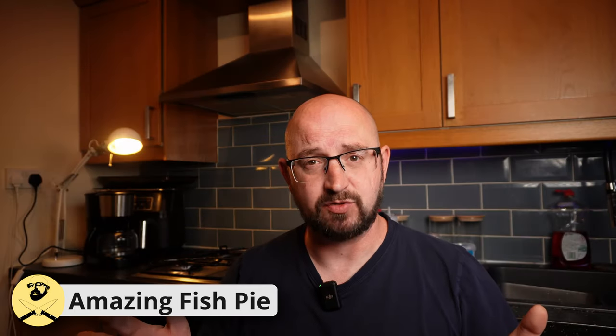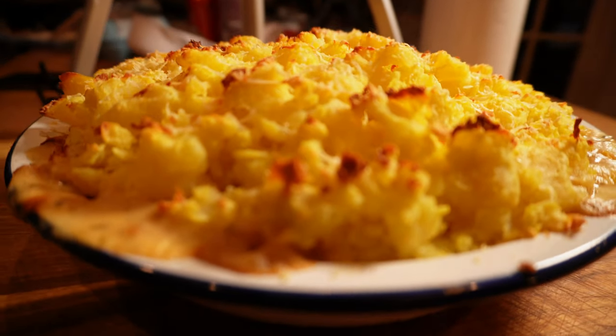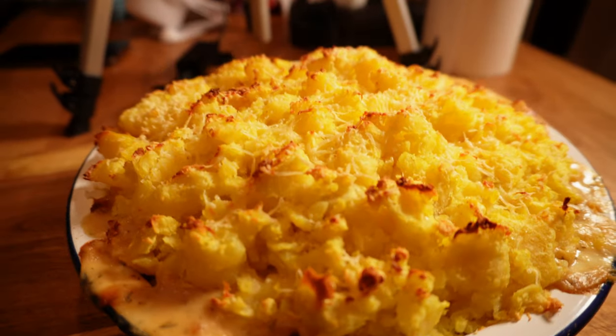Let's complete the potato-topped holy trinity with an incredible fish pie that will knock the socks off anyone who cares to try it. Beautiful, perfectly cut fish in a creamy white wine sauce with an amazing smashed potato topping that you're just going to love. Let's get into it.